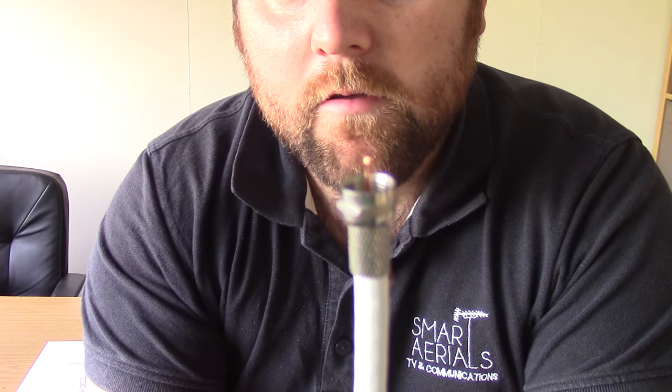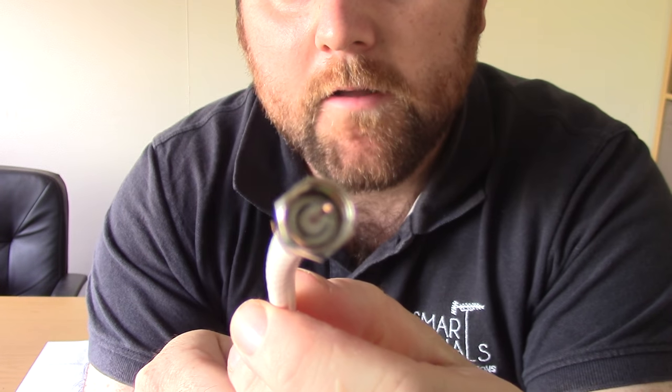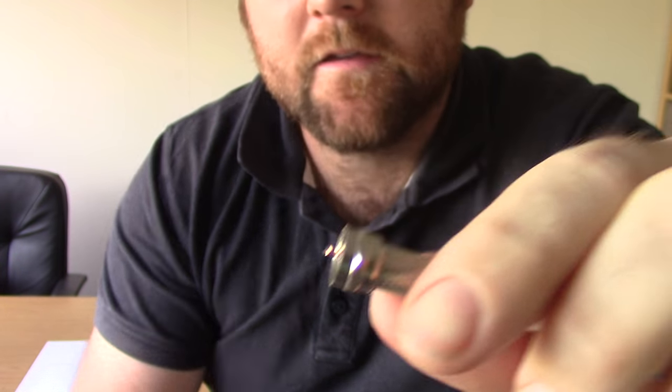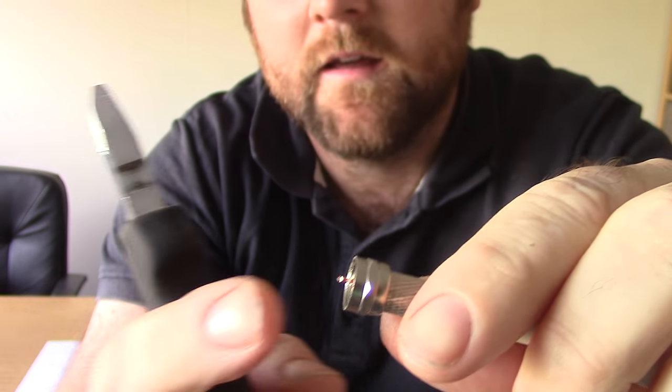Keep screwing until you've got to about that point. If you look inside, the little white bit's flush with that. When it's like that, all we've got to do is cut the centre pin down to about 2mm at the top. You see some people leaving it really long — we don't want to do that. 2mm's plenty. And that's it — that's how you make an F connector.